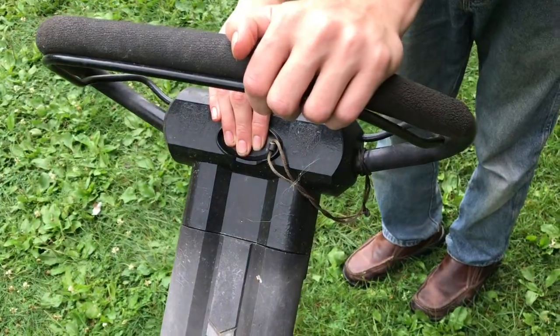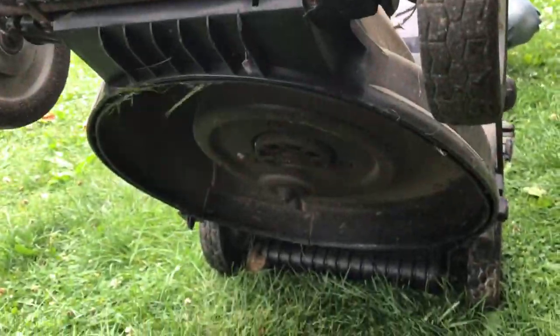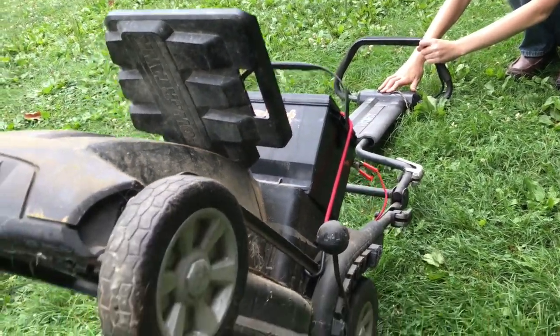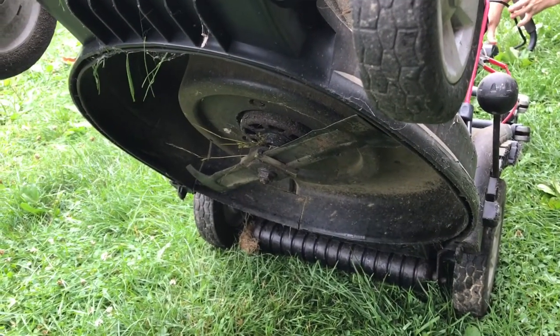On this mower you push the button, pull up the lever, and it starts right up. It is so quiet. I also like how fast the blade stops — that's a nice safety feature.